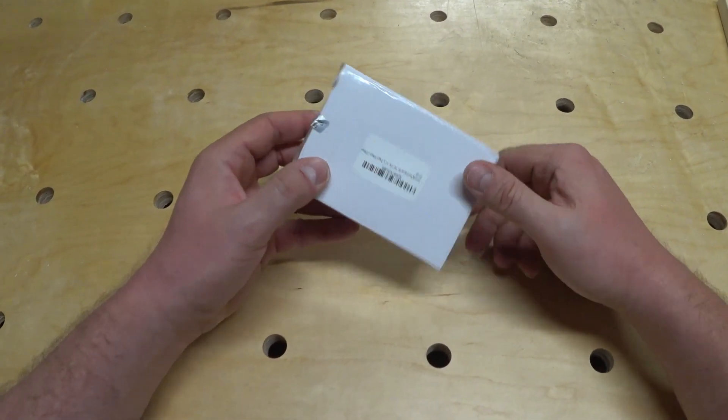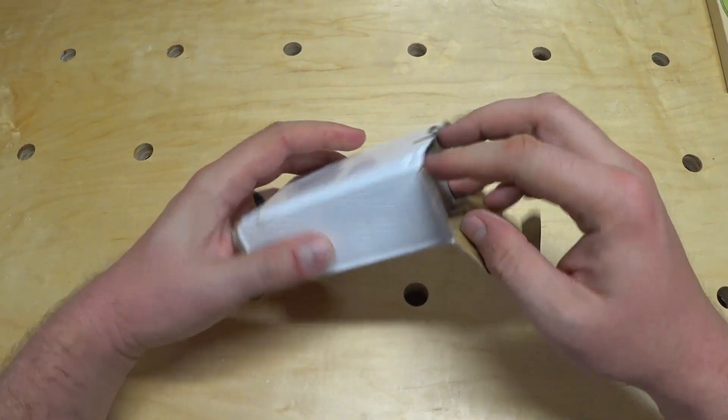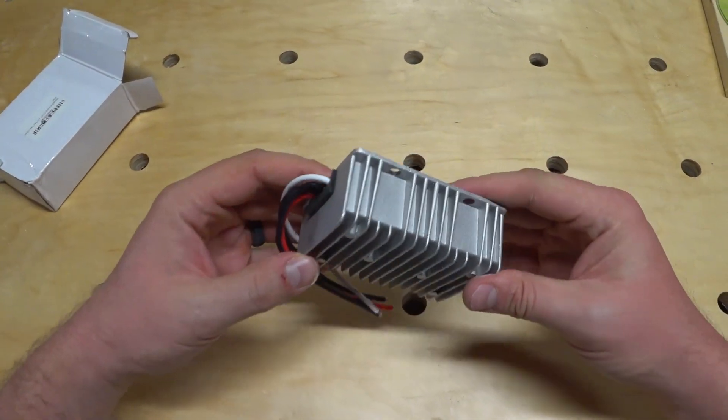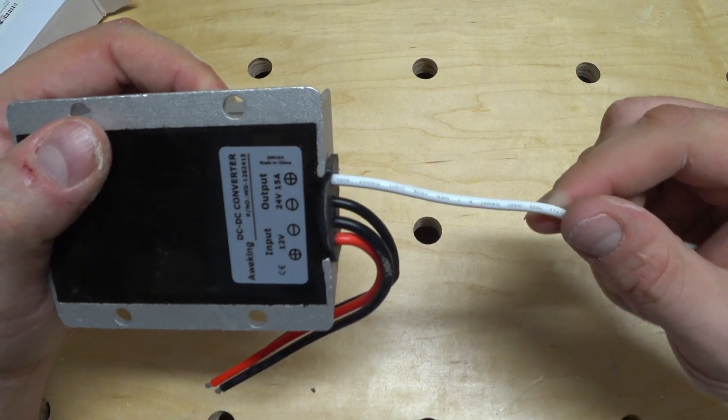In this video I'll be wiring up a 12 to 24 volt power converter that I'll be using to power my Zero Breeze Mark II with my Goal Zero Yeti 1000. Then I'll compare the power consumption between the DC converter and the supplied AC power adapter.